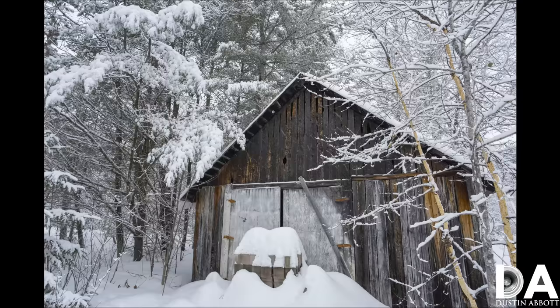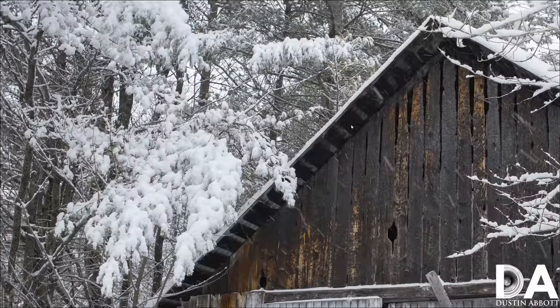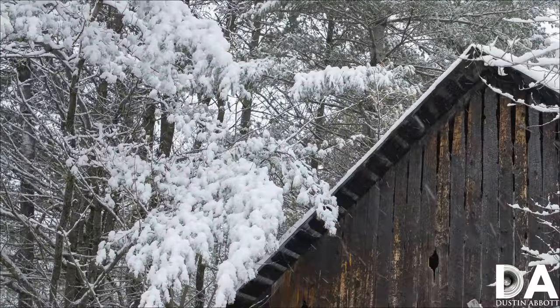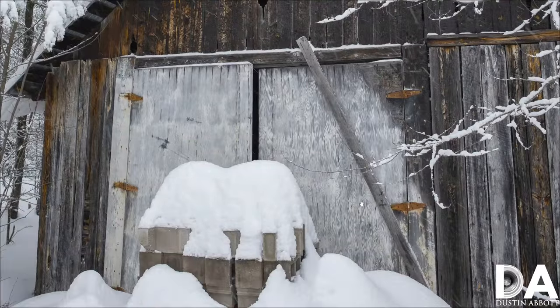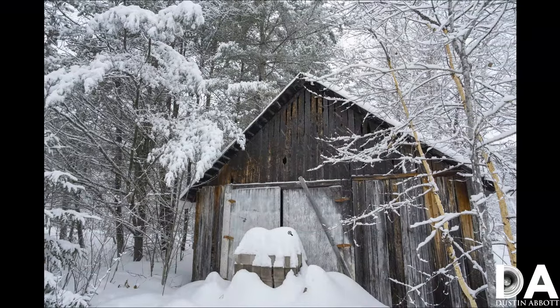Shooting conditions this time of year are often ridiculous — constantly snowing, extraordinarily cold, everything white with not a lot of color — but you can still get good-looking images. The control of chromatic aberration allows images to look good where longitudinal CA would ruin them. Good textures are captured on the broad side of a barn, and globally the image looks pretty great with a lot of positives.